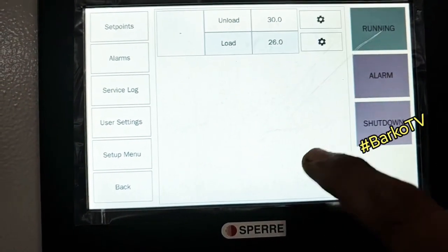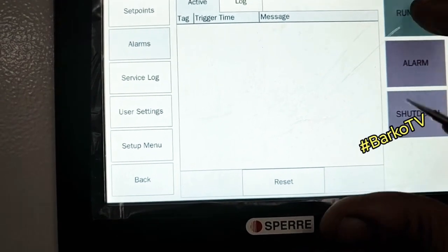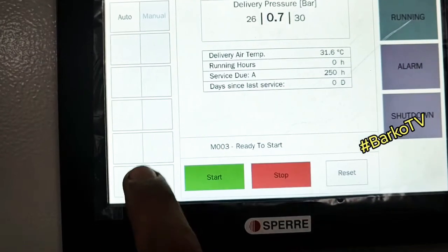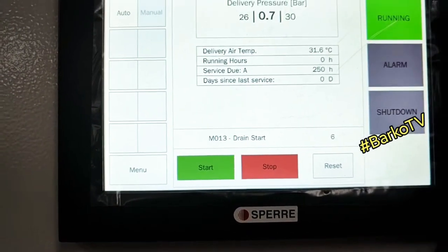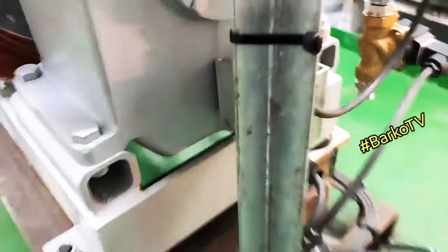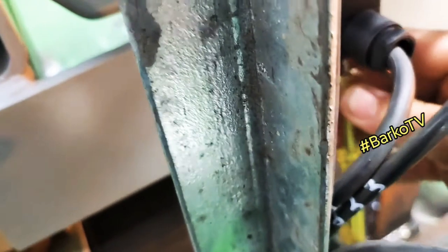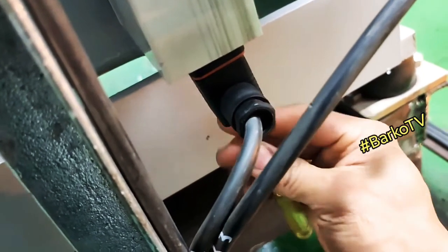Now I change the cutout to 30. The alarm is cleared and shutdown is cleared. When you press start, the drain valve activates before going on load. This is the oil level sensor — low level means this is included in shutdown.